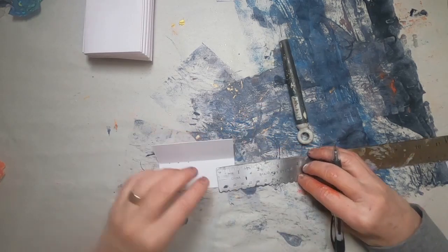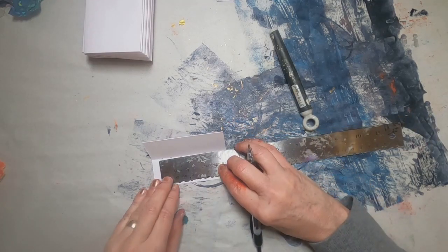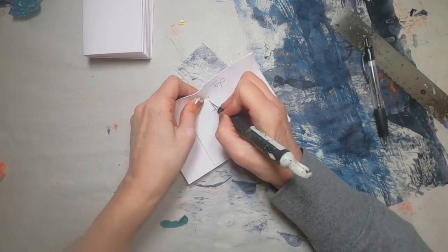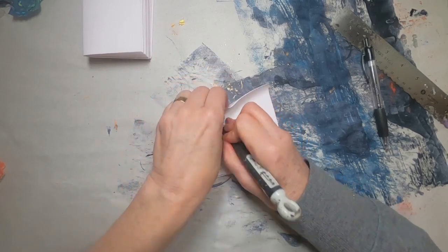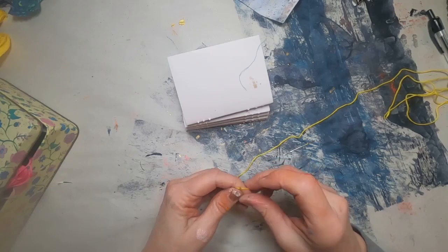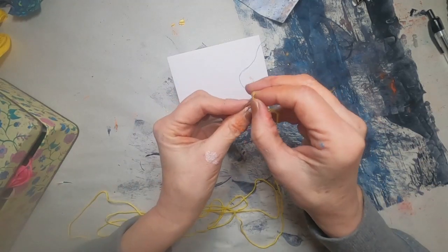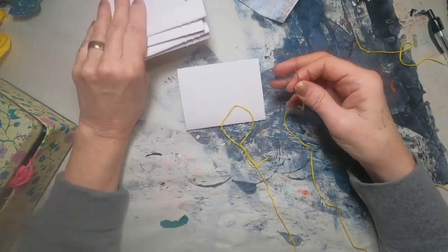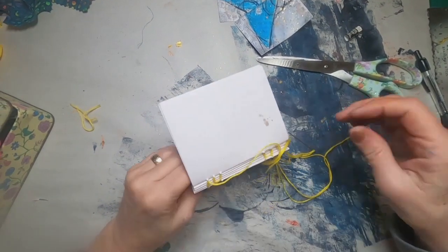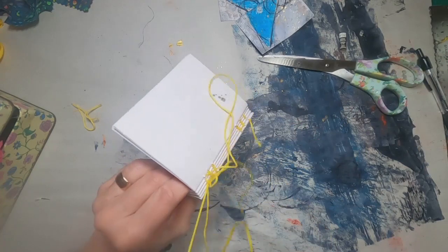And now I'm creating my template to sew my signature. For the Coptic Stitch I will create five holes — two on each end and one in the center. I am going to link a video on how to do the Coptic Stitch; I'm not going to go through that here because it can get kind of lengthy, so the video will be an info card here as well as in the description. And I will stitch this up with some yellow thread.